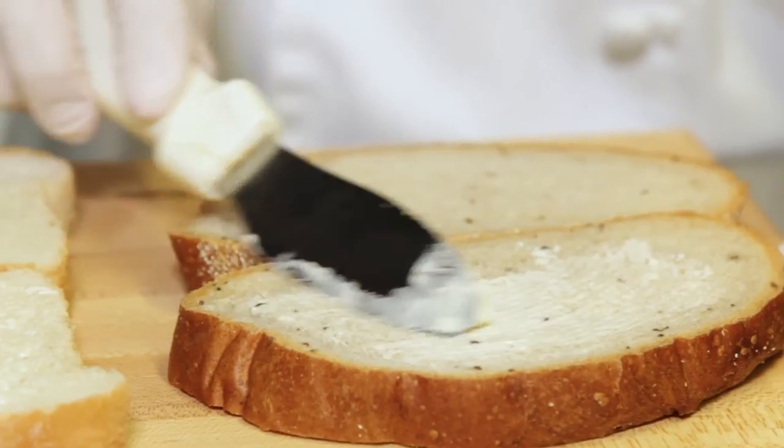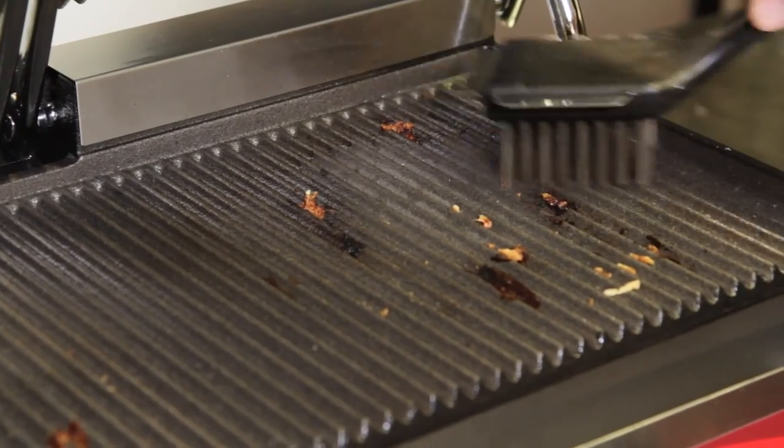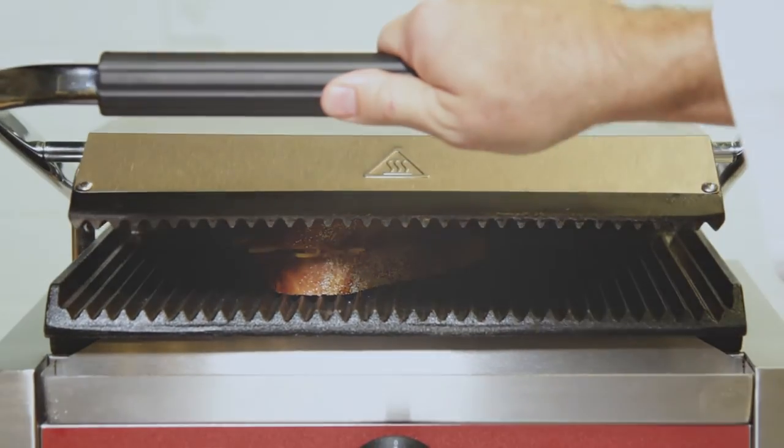Be sure to also check out our selection of turners and sandwich spreaders, as well as our grill cleaners and scrapers, to get everything you need for your business.